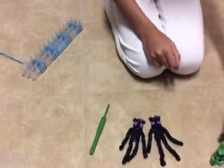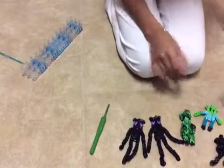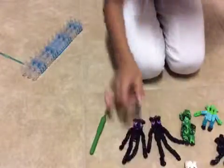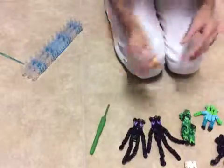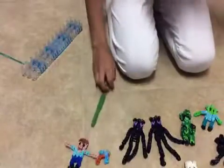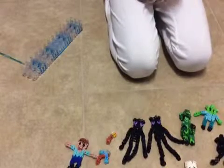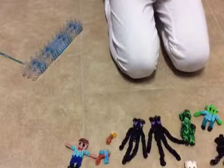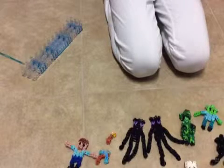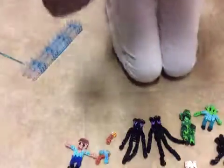Stay tuned for our creeper, our zombie, the spider, the skeleton and don't forget its bow and arrow, the pickaxes — I will have a video for the pickaxe because I have recorded one — don't forget Steve and his diamond pickaxe, and then I have a torch. So that's all I have for the Minecraft series, and I do want to make more. Please comment down any video ideas and tutorials of things that you would like to do. Thanks for watching — like, comment, and subscribe. I will see you in our next video. Bye.